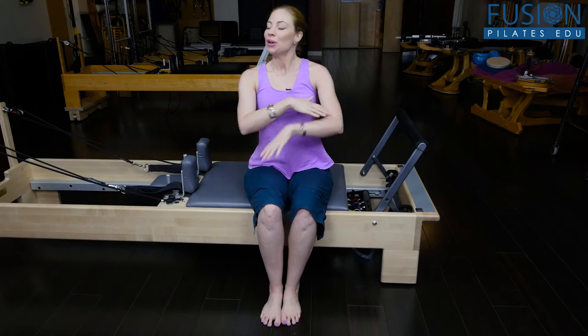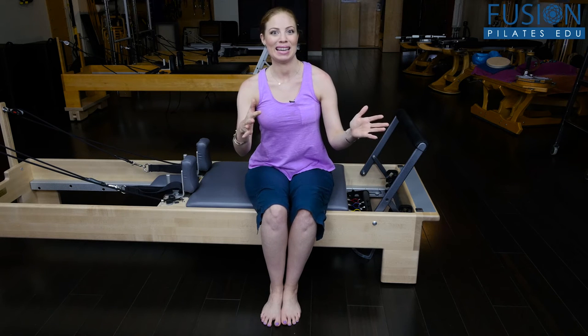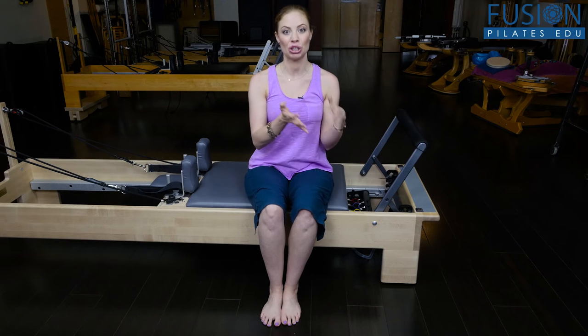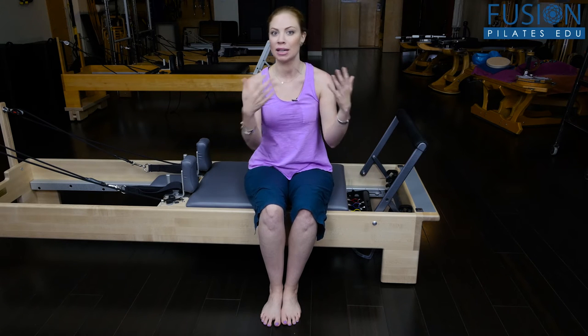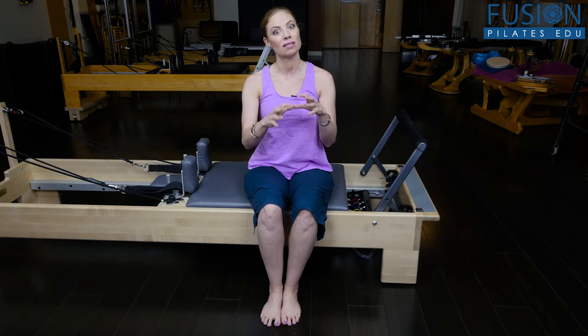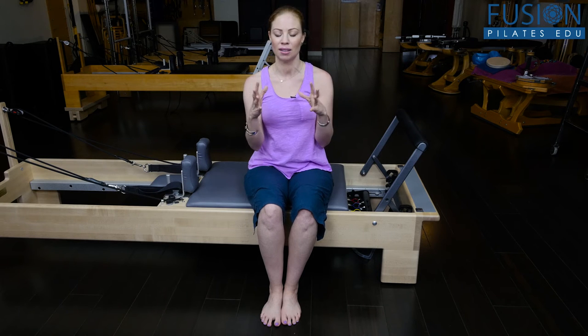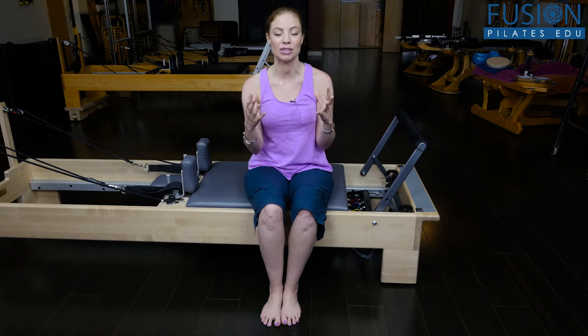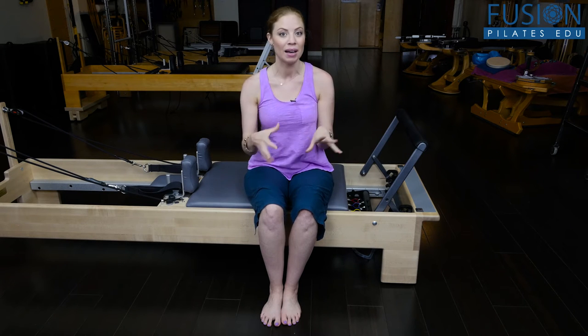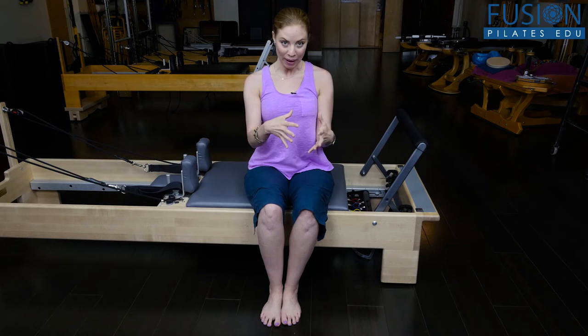At Fusion, we're so excited about priming the body with a little bit of release work before we bring it into movement, movement education, or any type of strength work. Not only does it give a little bit of massage and increase blood flow, but what release work really does is start to stimulate a cascade of reactions neurologically to incite all of your proprioceptors to wake up, come to the party, and move in a different way.